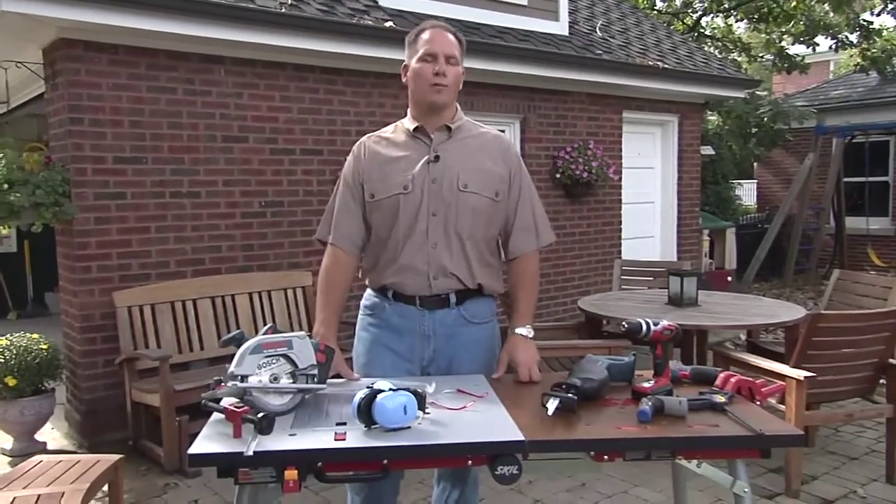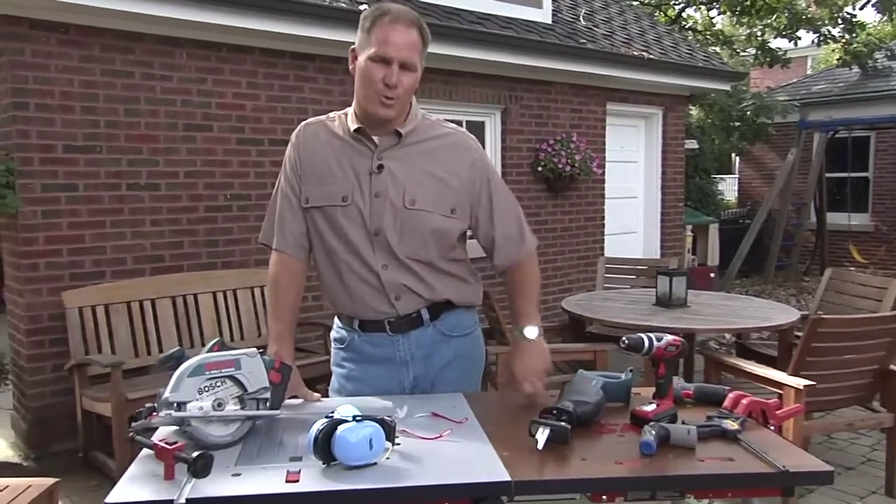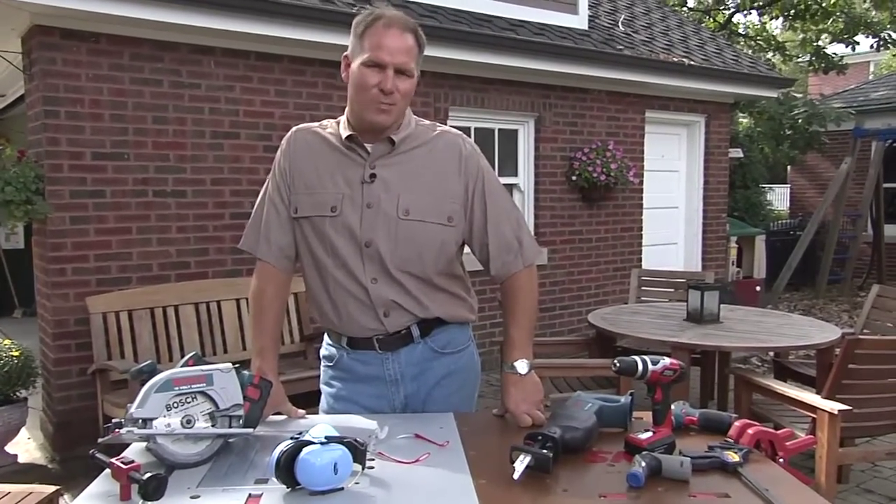I could make a list an arm long for all the times I've been hurt using power tools. And the older you get, the wiser you get when it comes to using safety devices to protect you.